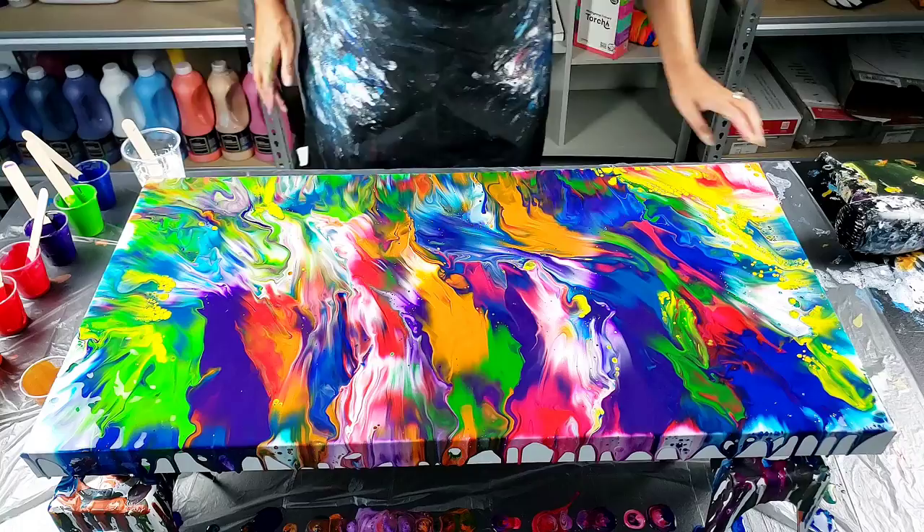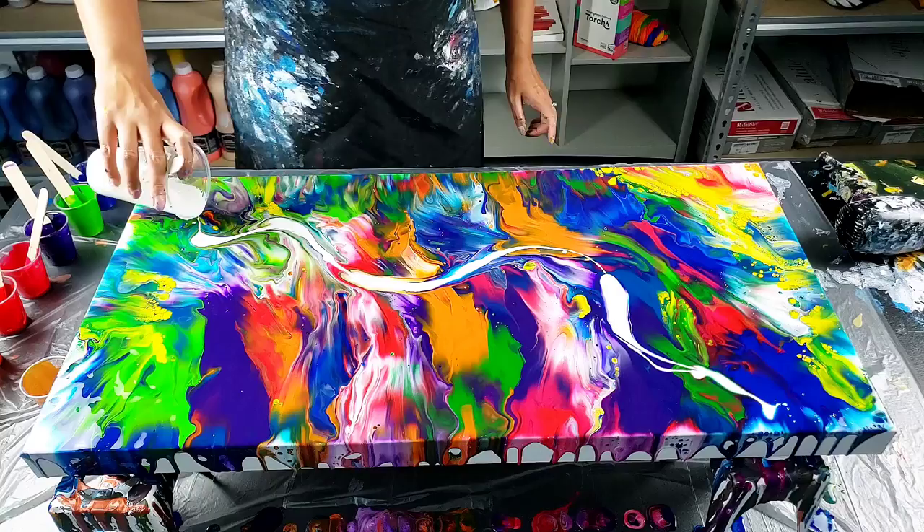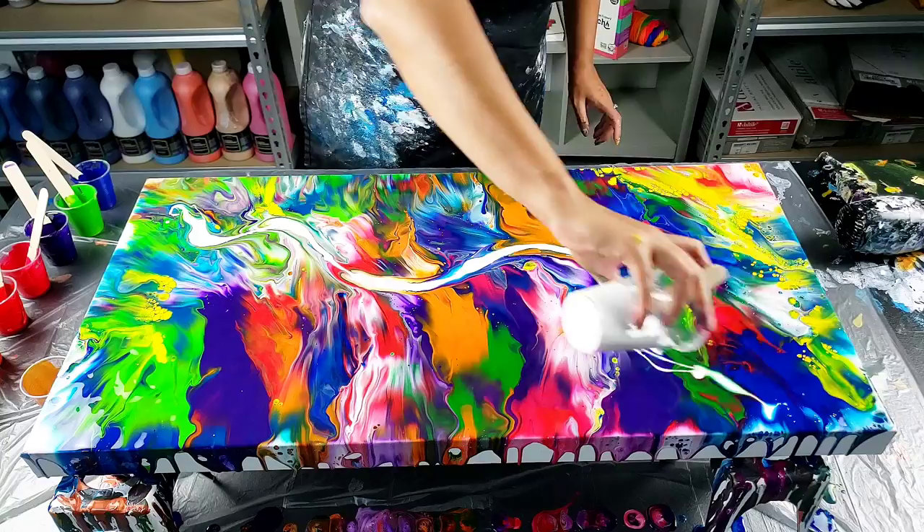What I want to do is stream this white through here, now that I've got my colors on the canvas, and then blow that out.